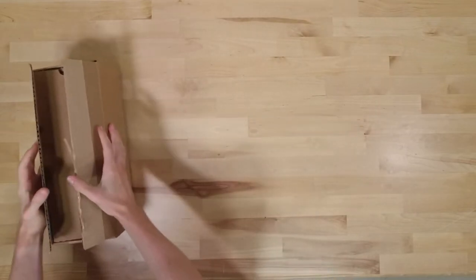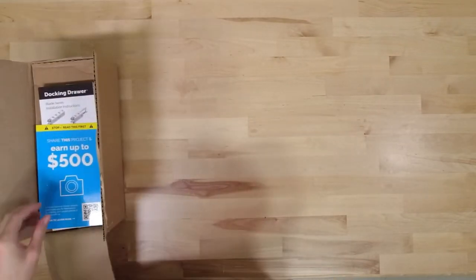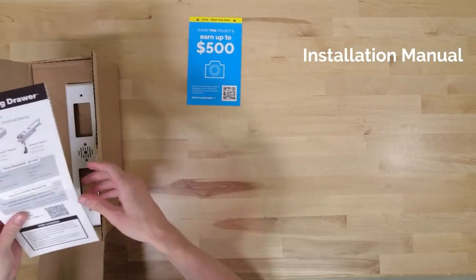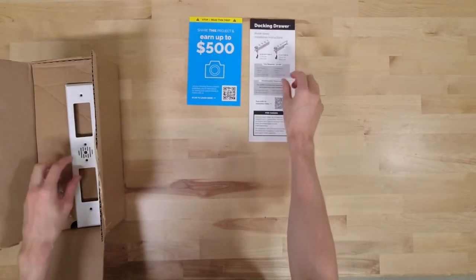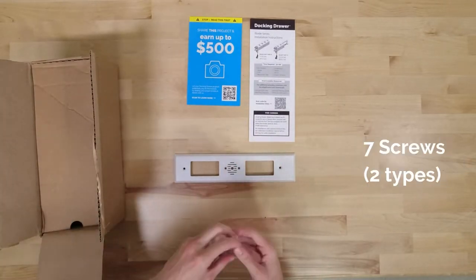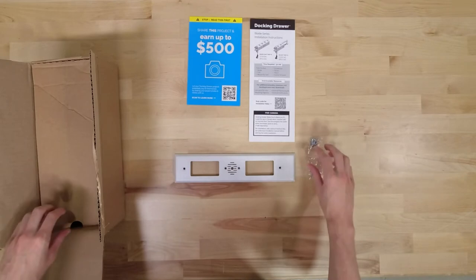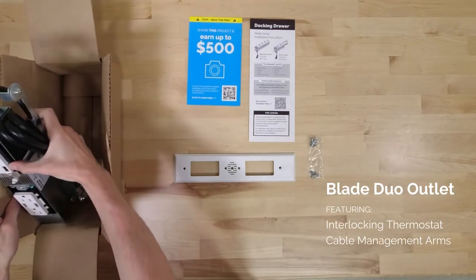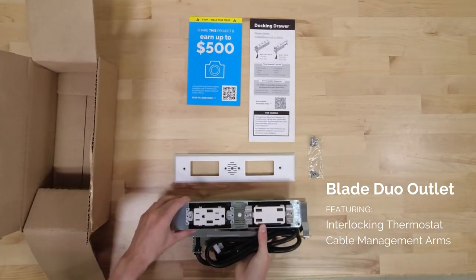Your docking door outlet comes with everything needed for installation, including our photo bind card, a detailed installation manual including door cutout templates, a metal cover plate in the finish of your choice, all seven screws needed for mounting, and your docking door outlet, complete with cable management arms that guide and protect the power cord as the door opens and closes.